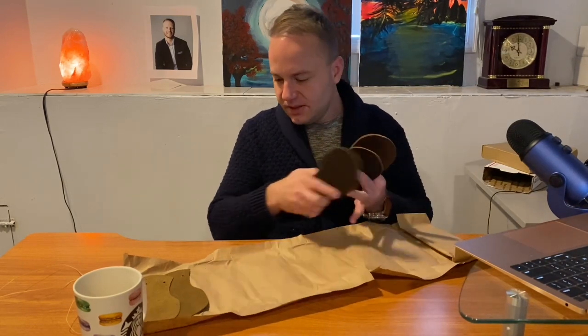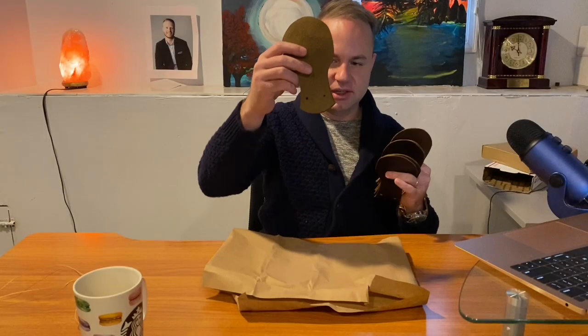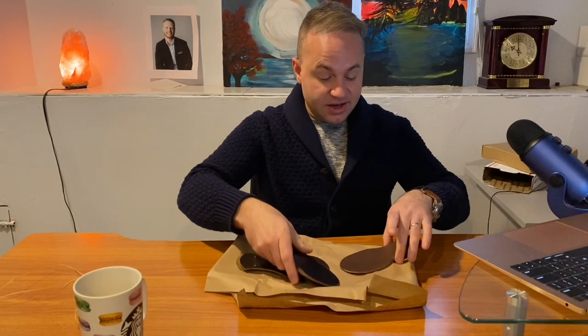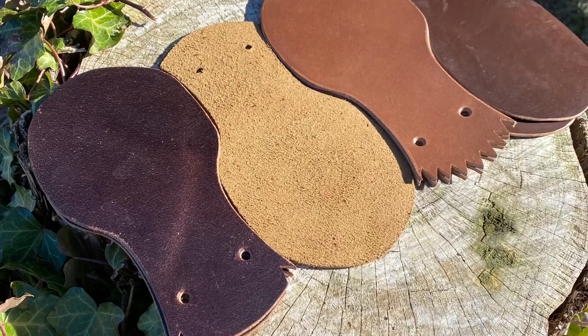Each one has a different pattern. On the olive rough out one, it's just a standard plain pattern. On the brown Chrome Excel, it's also plain. The brown waxed flesh has these cool little notches. Very nice, very cool. And then on the natural, it's got this frayed sharper edging as well. So three different types. I imagine this is going to be kind of like laces — you don't know what lace is going to work with the boot until you put the lace in the boot. That's been true my entire time collecting boots, so I assume it's going to be the same thing with these.